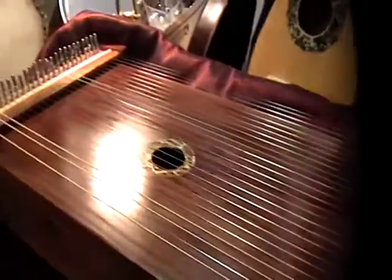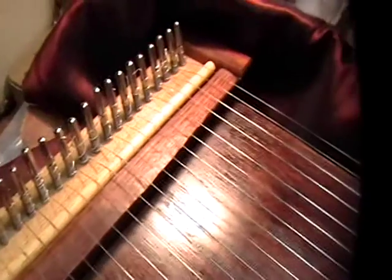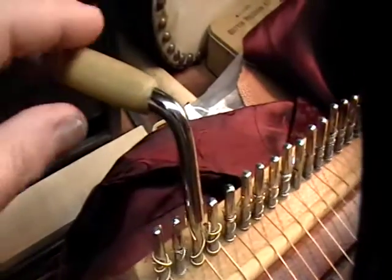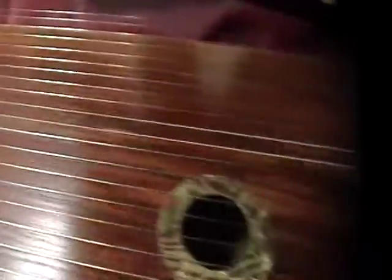So you get to hear a little bit of the monochord, which is what this is. It has friction zither pins and a wrench that will come with it so you can tune it. It has 26 strings and there's the other bridge.